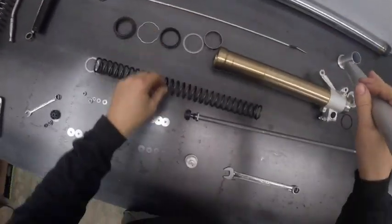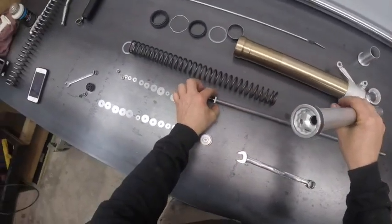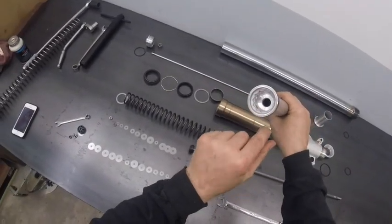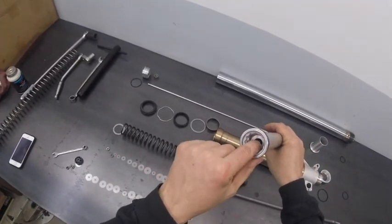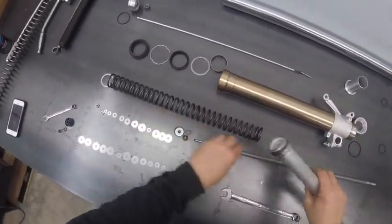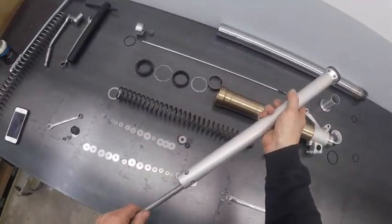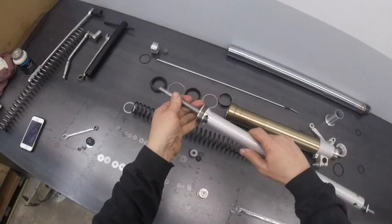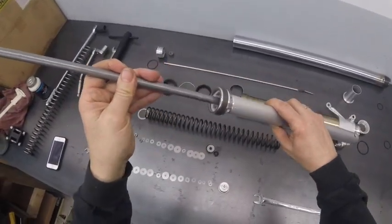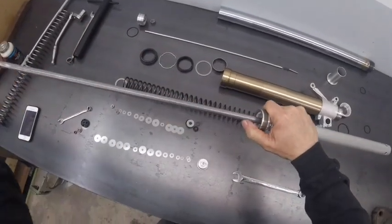Up at the top, the damping rod comes out here. This step in the damping rod bottoms out in the top of the fork — actually in the cartridge — there's a spring in here which is your top-out spring. So as this comes up and the fork is extended, it bottoms out here, and there's a spring in here that's keeping that from being a hard impact.